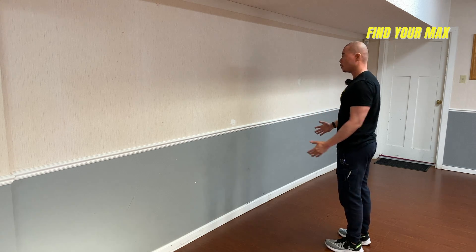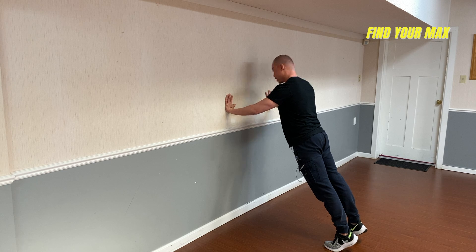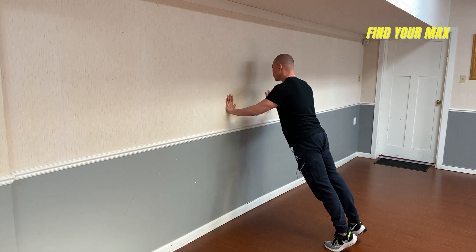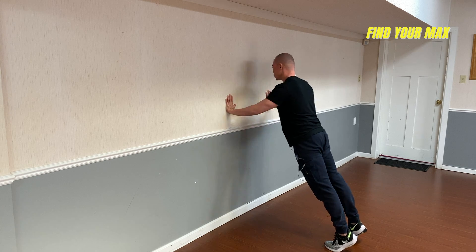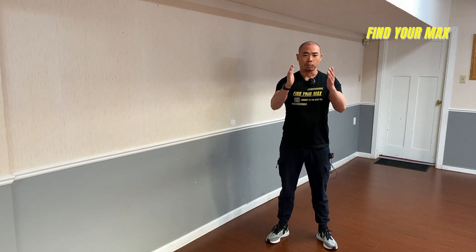The same principles apply at the new distance: hands right at your chest area in the correct position, core tight, glutes tight, and go down. And this is how you perform a wall push-up.